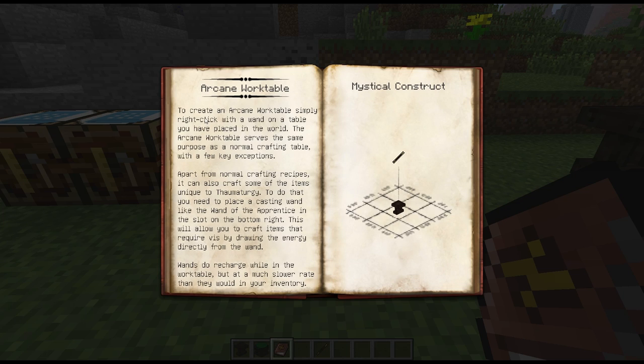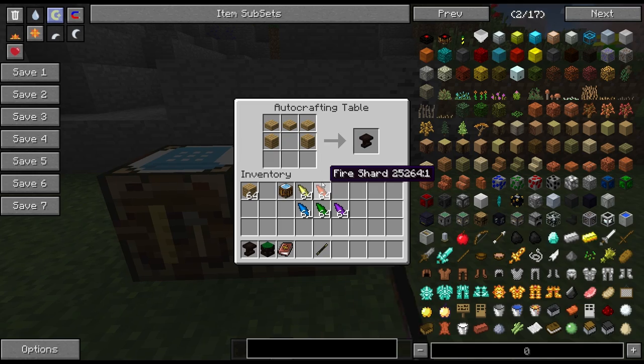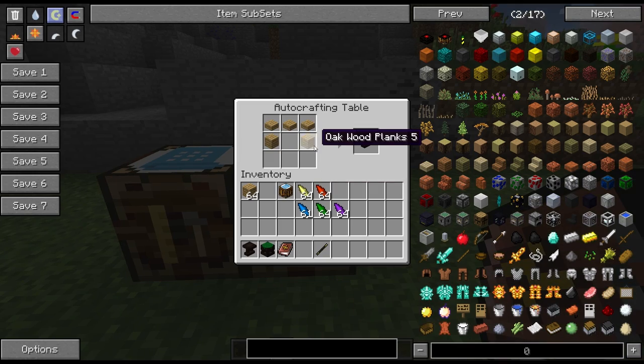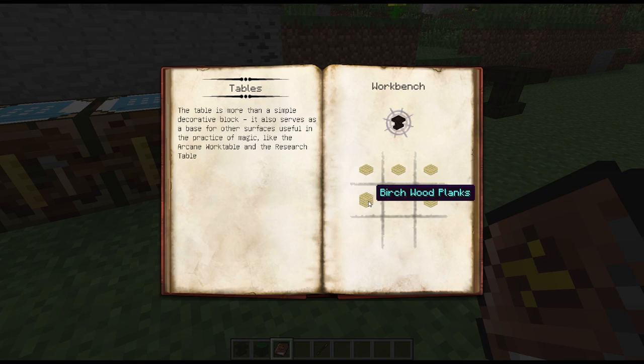Having a look at the recipe, it will tell you exactly how to make it. As you can see, you put a table and use your wand on the table — that's basically what it's telling us to do. To make the table you use oak wood planks with some half slabs, though I think you can use any wood and mix and match as well.